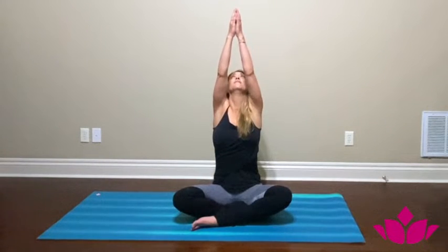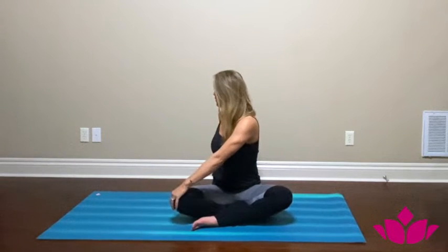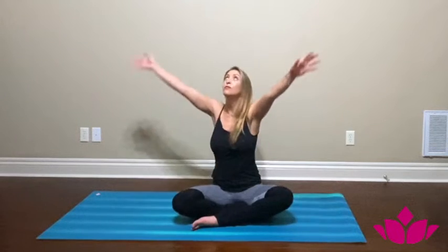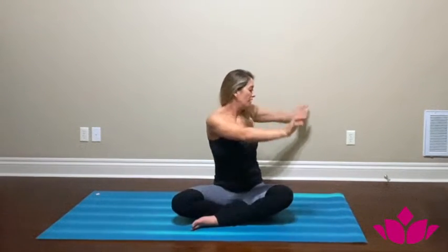Keeping with that breath, we're going to start moving. Inhale, raise your arms up towards the ceiling, draw the shoulder bones together, and as you exhale twist to the right, bringing your left hand to your right knee. Look over your shoulder. Inhale back up, exhale twist to the left this time.